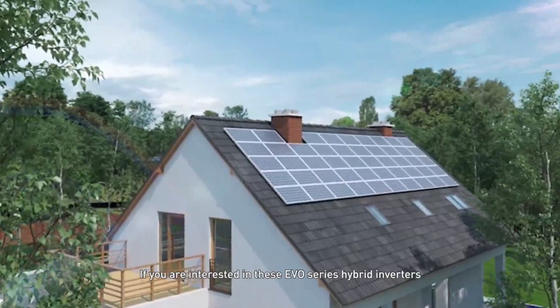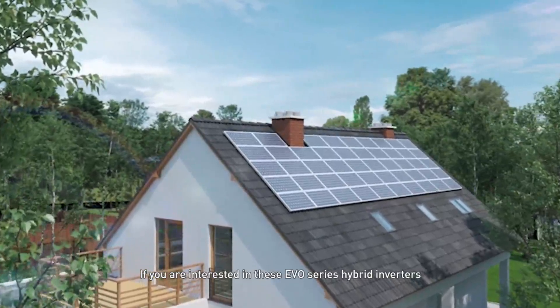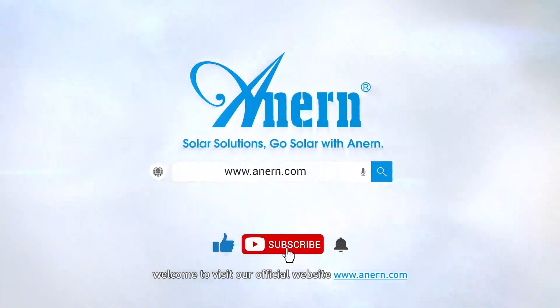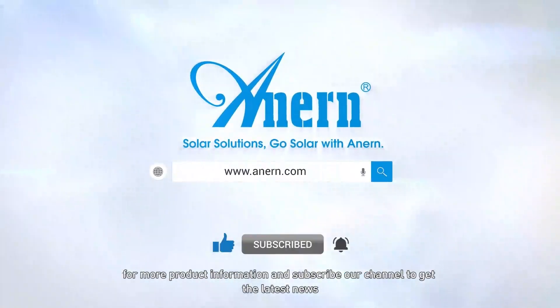If you are interested in the EVO series hybrid inverters, welcome to visit our official website at www.anern.com for more product information, and subscribe to our channel to get the latest news.